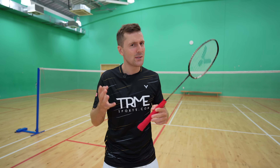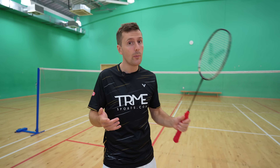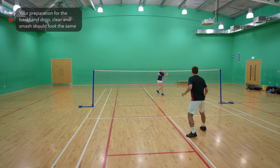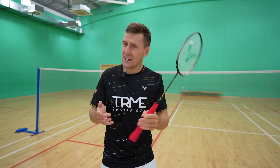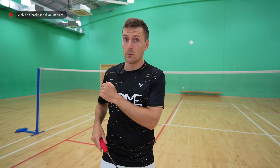Before we move on to our fourth and most important tip, we need to mention that no matter whether you're playing a backhand drop, clear, or smash, you want to make the preparation look exactly the same no matter where you're hitting it to. Also, you should only take a backhand in the rear court if you really need to, as often taking a shot around the head will be much more effective, especially in doubles.